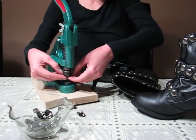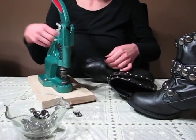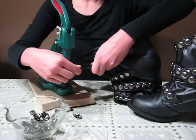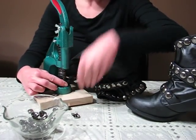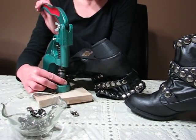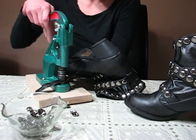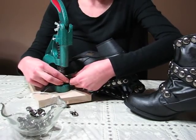The downfall to hand studding leather or thicker fabric is you would have to make the holes for the claw first. You couldn't just push it through, and it's also very hard to secure the claw through thicker materials. Even on the thinnest leather, you could run into trouble.